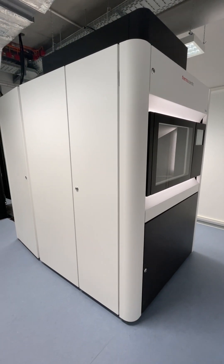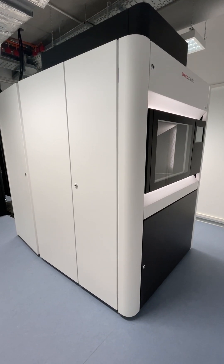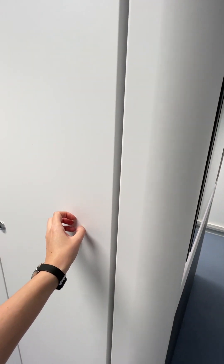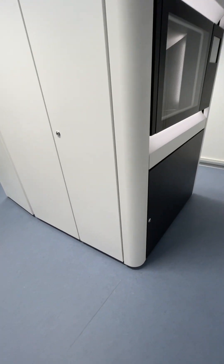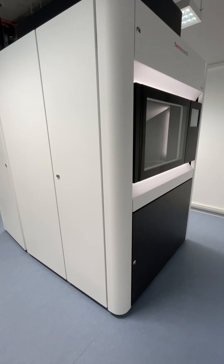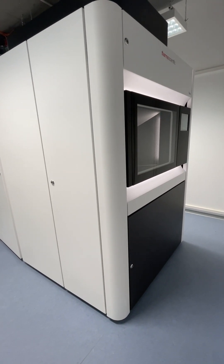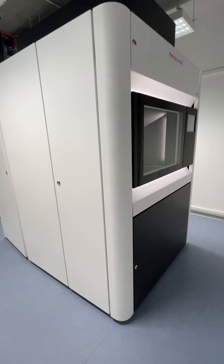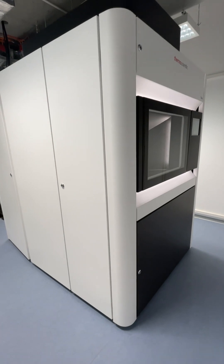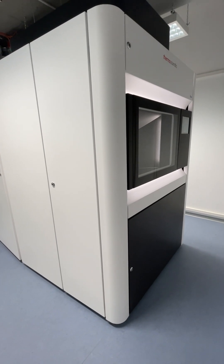If you've used TEMs before, you might notice this one looks a little different. It's very sleek and minimal because there's a housing unit around it. A lot has been done to the room itself to make it very stable, but this is another way to minimize environmental factors that could reduce data quality — things like air flowing across the microscope, vibrations, and slight temperature variations.